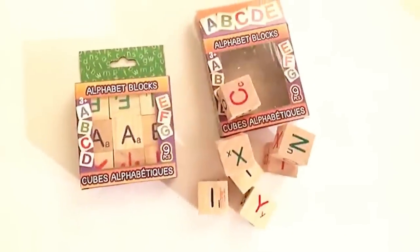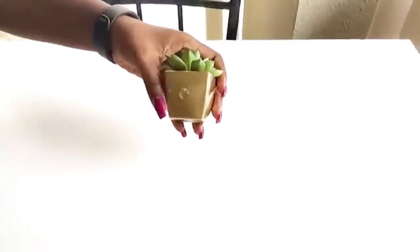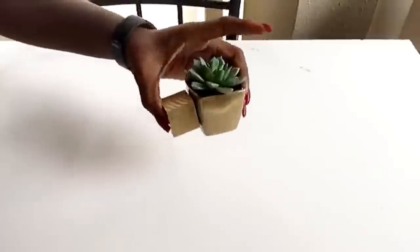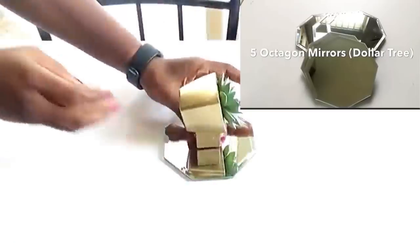These are blocks that I got from the Dollar Tree, and then I spray painted five of them gold. I'll be gluing them onto the containers for the plants. After that, I glued them onto the middle of the mirror, and I did that for all five of them.